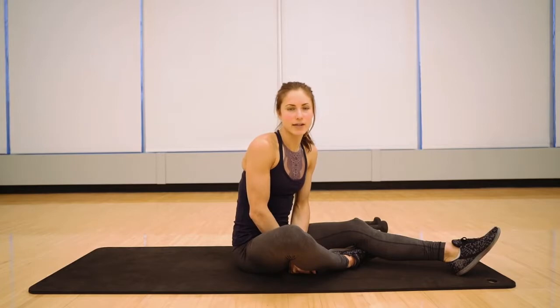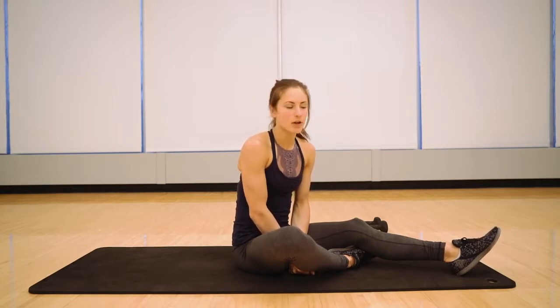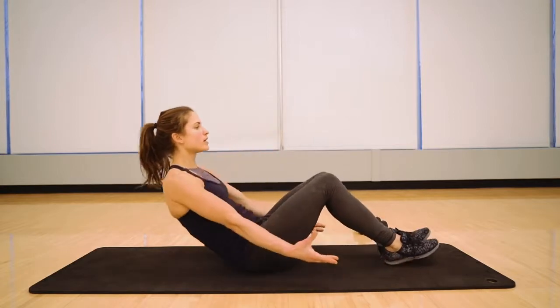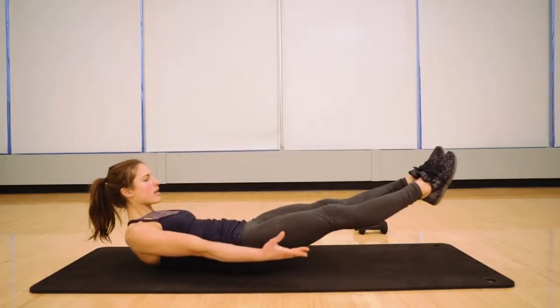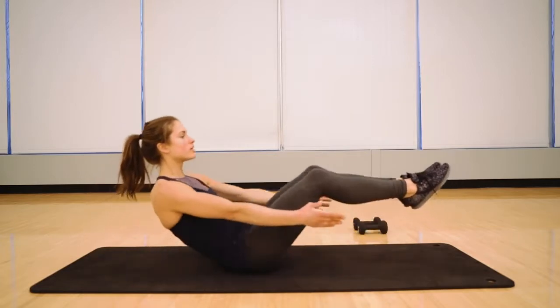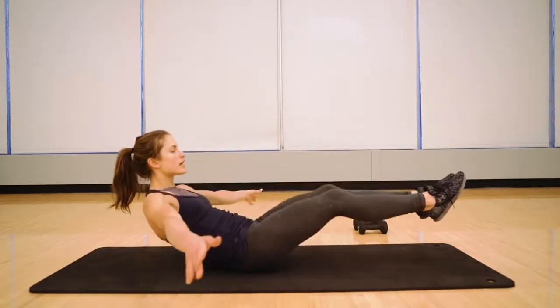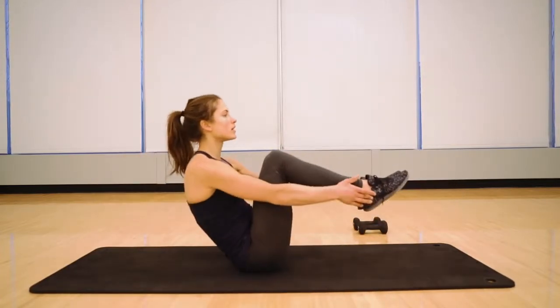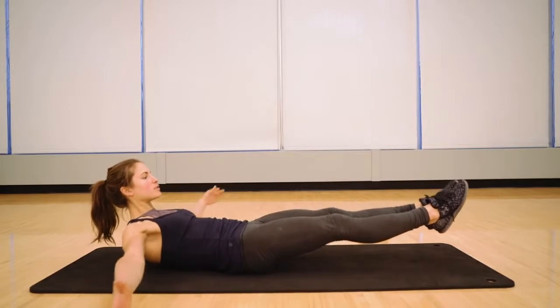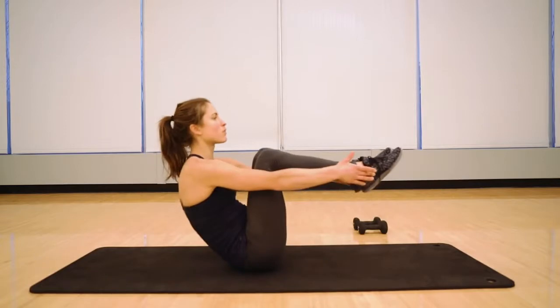This next exercise I call the suitcase, and it's a great one to build the basic movement — then you can add lots of variations and advancements. To begin, start in the hollow body hold, then keeping your shins parallel to the ground, come up to the top of your feet and back down. Throughout the suitcase, continue focusing on bringing your belly button back towards your spine rather than arching up as you come up. You want to keep this hollow, deep core work.